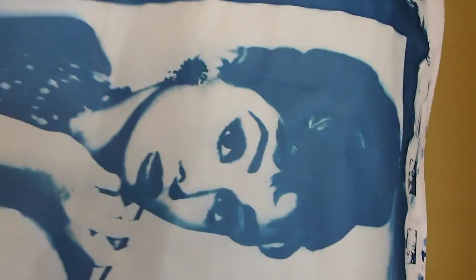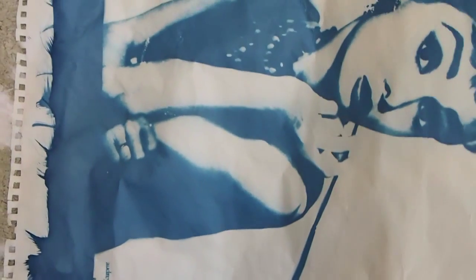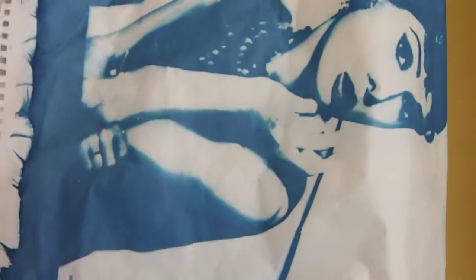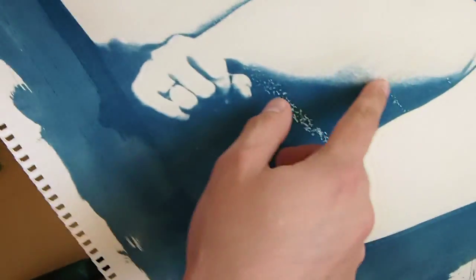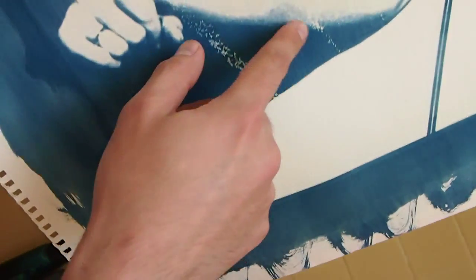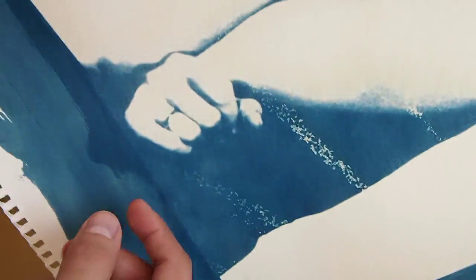Canvases were on sale at Michael's so I was going to do that, but I'd rather use the watercolor paper. As you can see with this first print, what you have to do is completely let the emulsion dry. See how some of the cyanotype chemicals got onto my transparency film because the chemicals weren't completely dry — those marks are now permanent because it's actually on the transparency. So make sure the emulsion is completely dry.